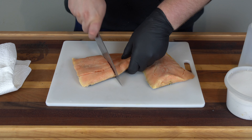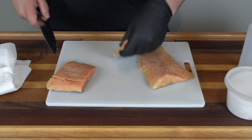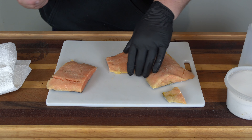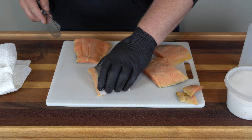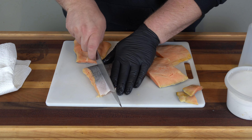I don't want to cook these as whole fillets, so I'm going to portion them out. I like a bigger portion on my salmon, so I'm just going to cut these in half — that's going to be one portion. I'm also going to take a little bit of the tail off and cook that separately — that'll be a little snack for me.